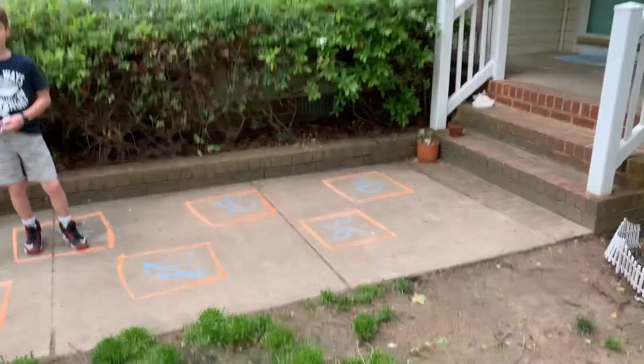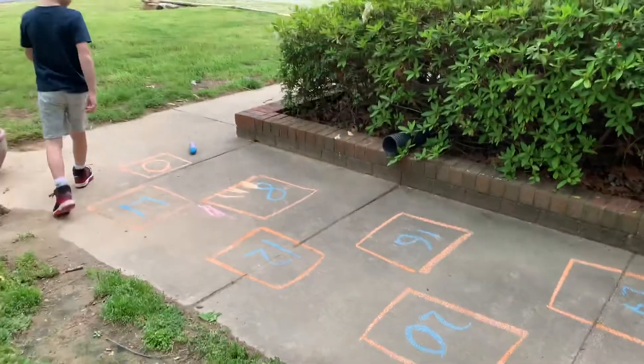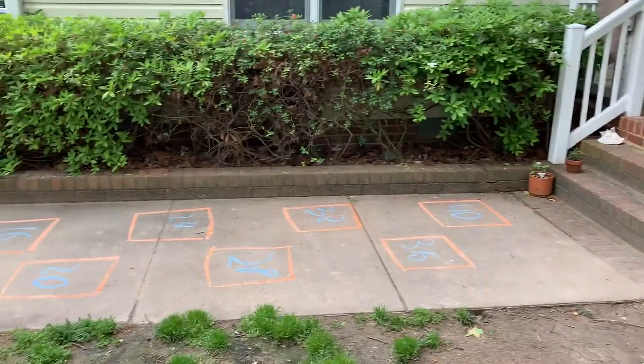Now again, you can change any of the multiples here to fit whatever your kiddos need. It's a great way to get them outside, get them practicing math, and hopefully enjoying some nice weather.